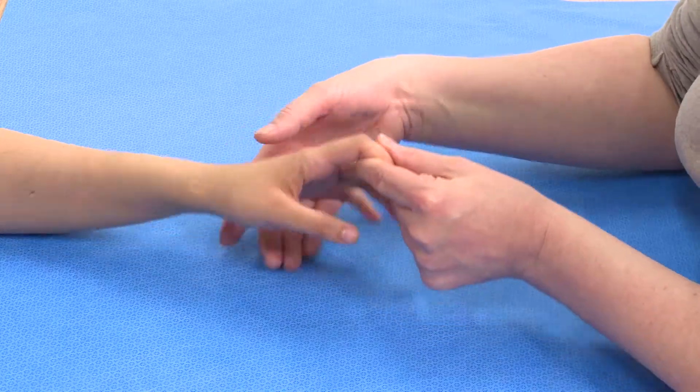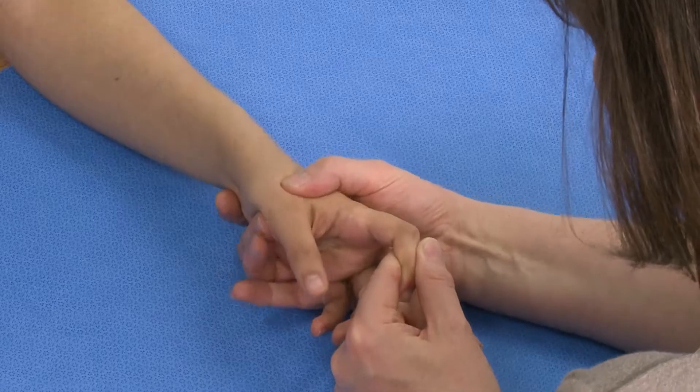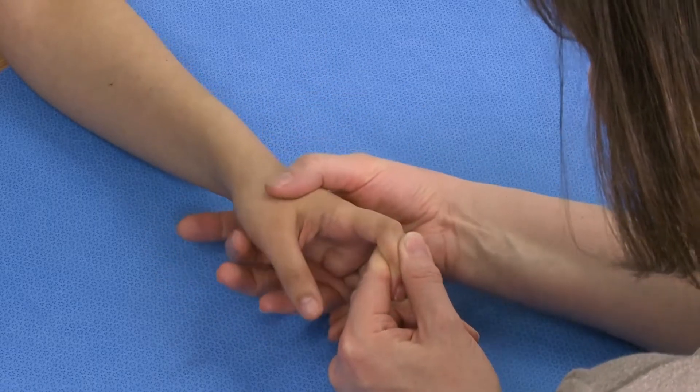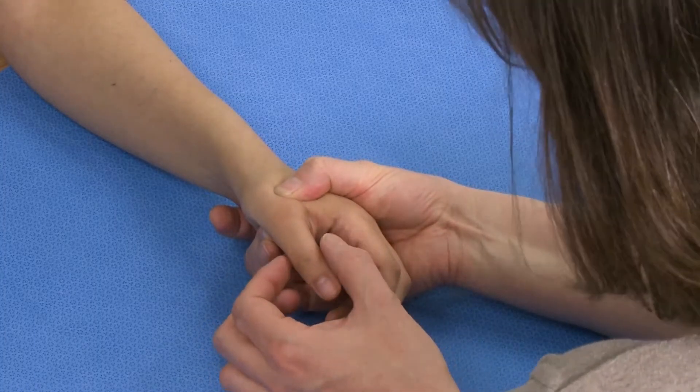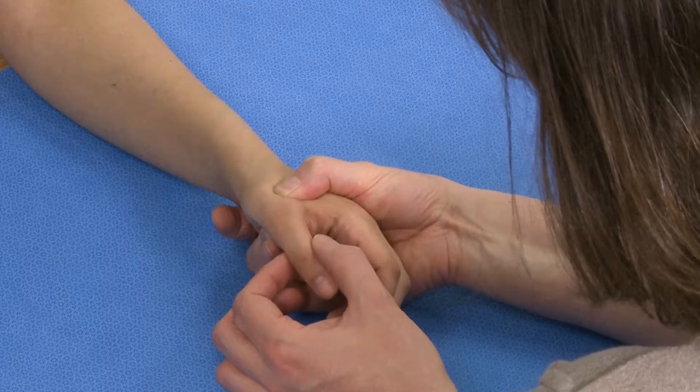What we need to do is stabilise the metacarpal, which if you've got large hands you can do around their hand. So I've stabilised the metacarpal and I want to see how much movement there is of the proximal phalanx.